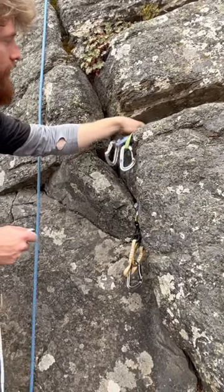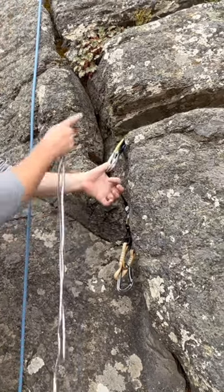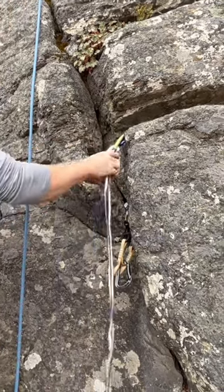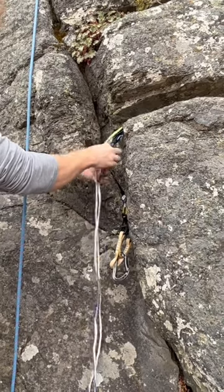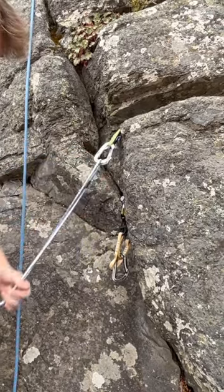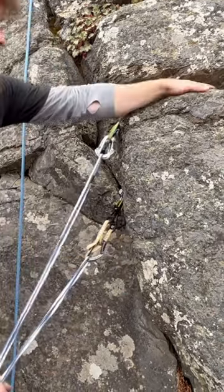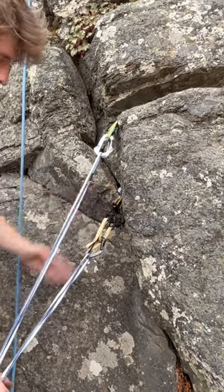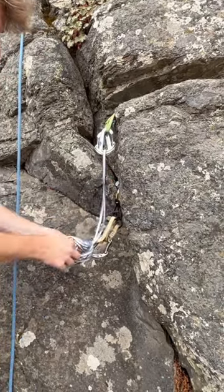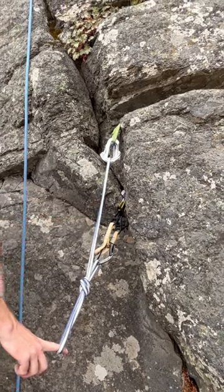Another way to equalize three pieces together is if I have a parallel crack up here, I can stack both these cams next to each other and clip them in opposite and opposed. Then I can clip my third one, which could be way over here, lower, or anywhere, and tie my master point that way. That's another good way to equalize three pieces.